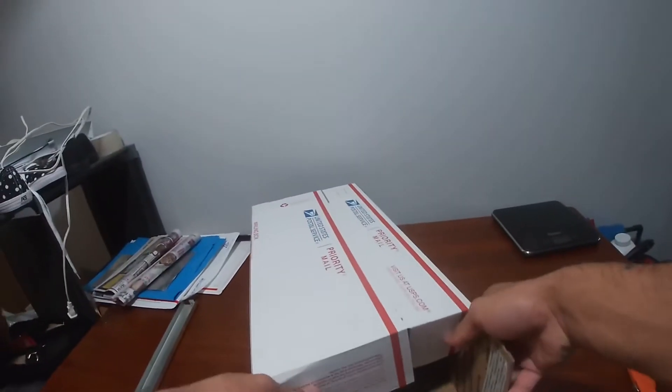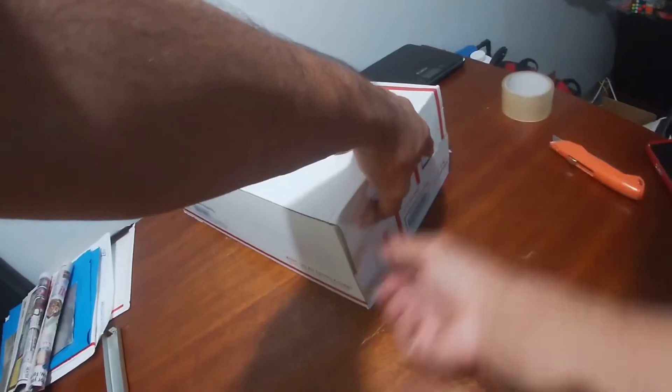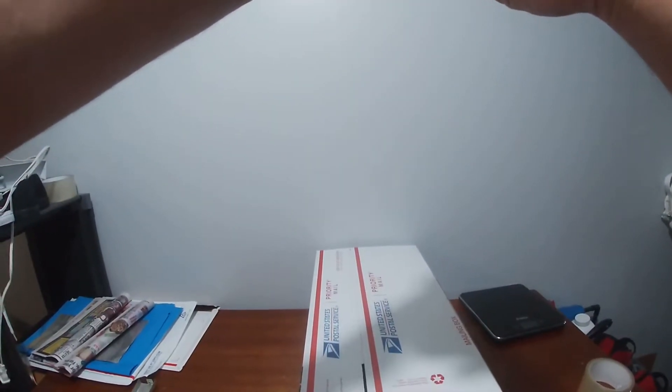Now all you have to do is cut all the corners so it can fold in, close it, and then you put tape here. When you ship through GOAT, they'll send you two papers so you can print — I'll show you how that looks right now.